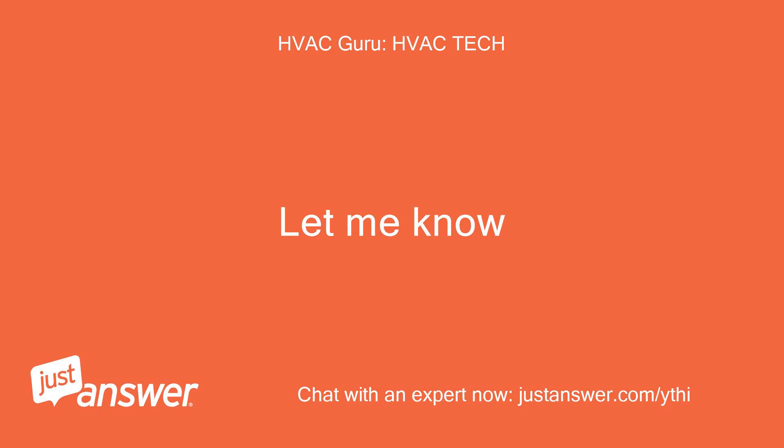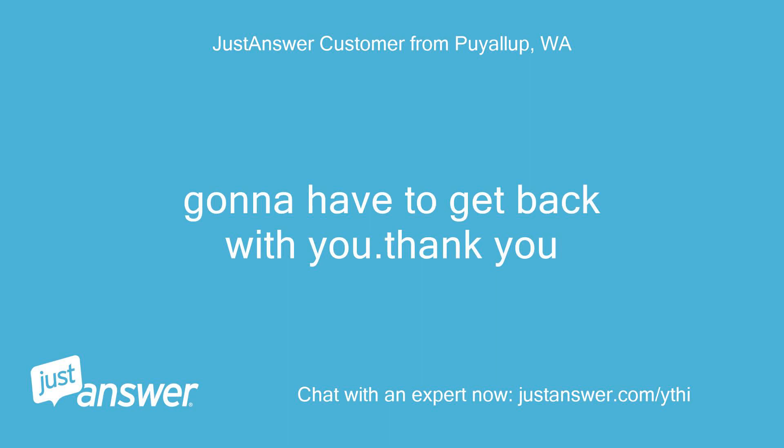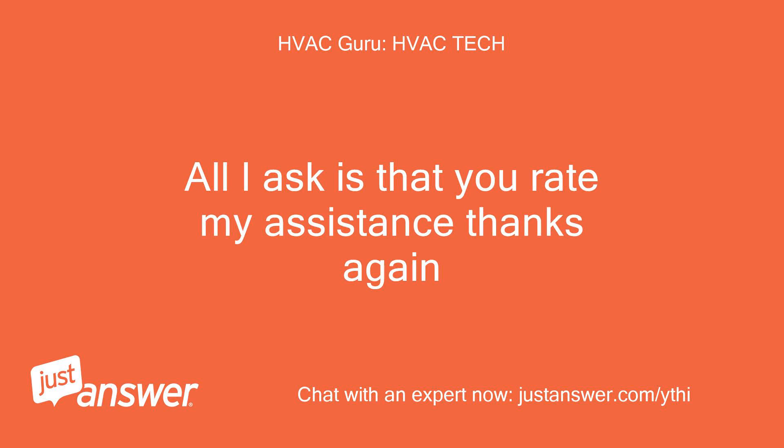Let me know. Okay, gonna have to get back with you — thank you. No problem, sounds good. Just note that on some of them the blue was on the C terminal, so you just have to be sure. All I ask is that you rate my assistance — thanks again.